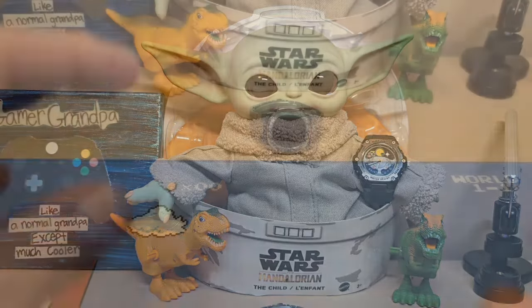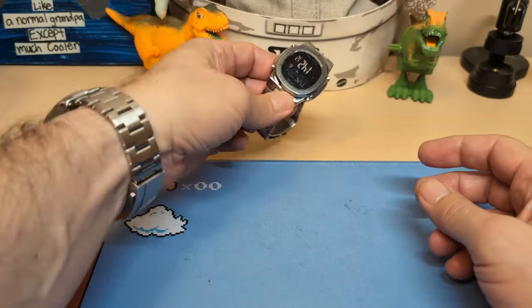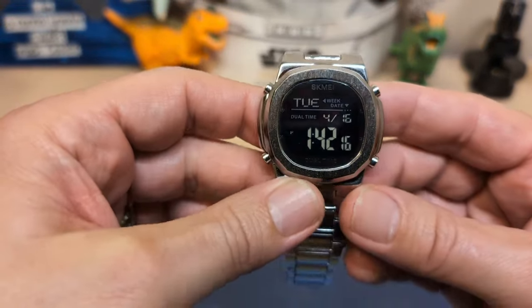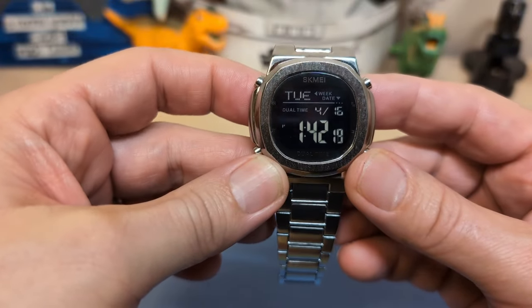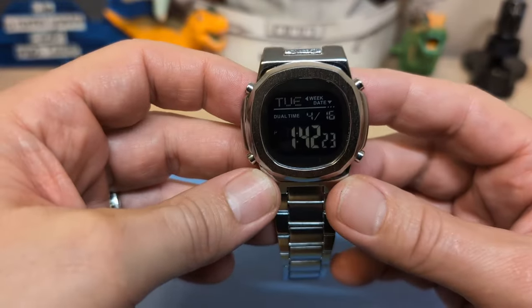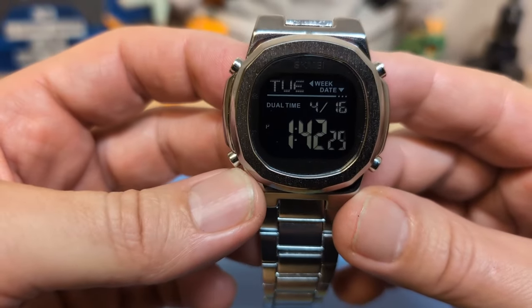Let's take a look at the watch. This is a Skmei, so it does not come in a box — they rarely ever do, but that's fine. What would I do with the box anyway other than put it on the shelf? But here it is.